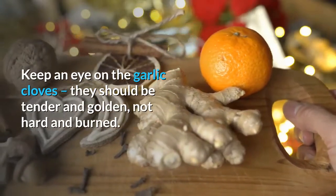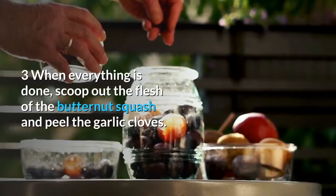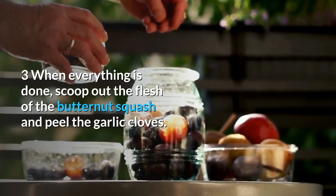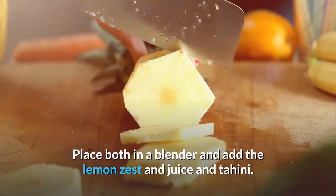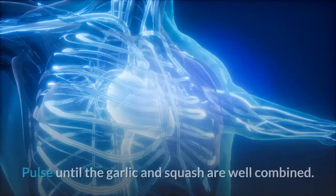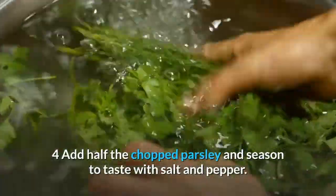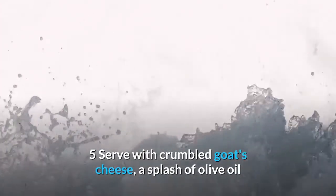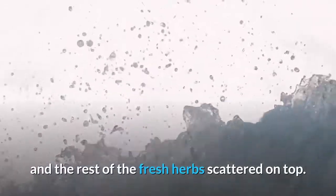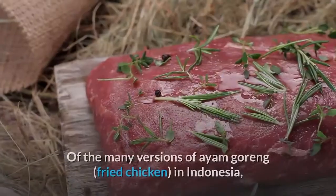When everything is done, scoop out the flesh of the butternut squash and peel the garlic cloves. Place both in a blender and add the lemon zest, juice and tahini. Pulse until the garlic and squash are well combined, then transfer to a bowl. Add half the chopped parsley and season to taste with salt and pepper. Serve with crumbled goat's cheese, a splash of olive oil and the rest of the fresh herbs scattered on top.